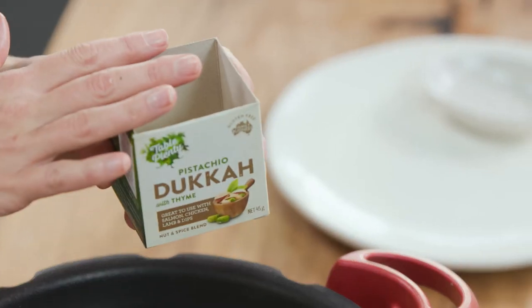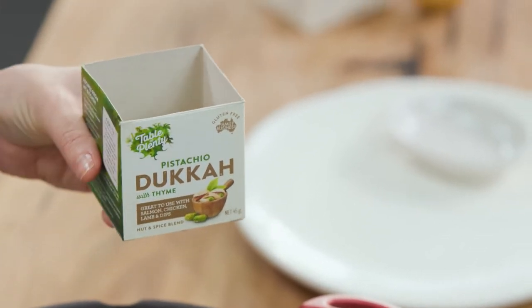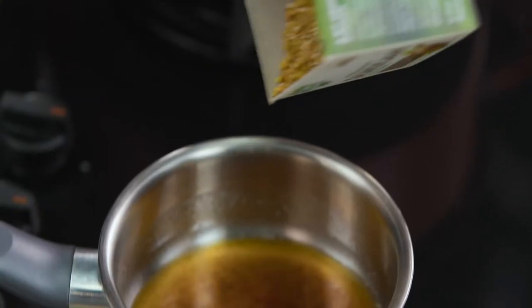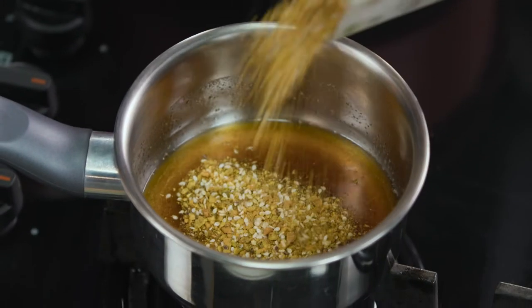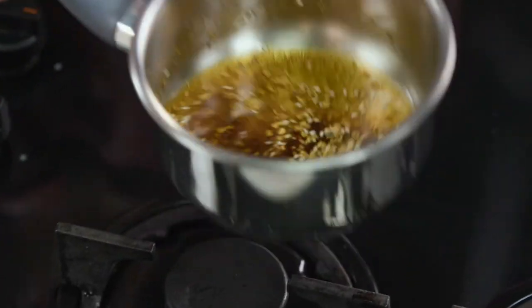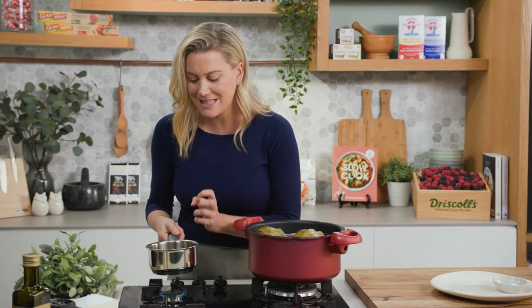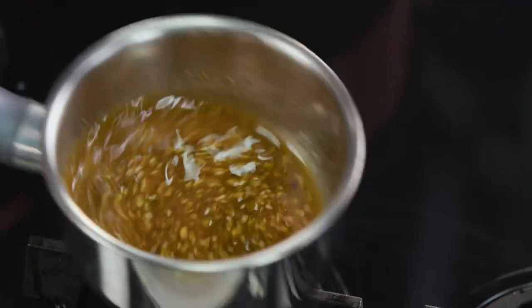Now on to the dukkah — this spice blend is an Egyptian spice blend. It also has thyme through it and pistachio, which both go really nicely with the artichokes. I'm going to add that straight to our butter while it's still nice and warm, and just give that a quick swirl through. You can even warm it up slightly to toast those beautiful seeds, nuts, and spices that come in the dukkah.